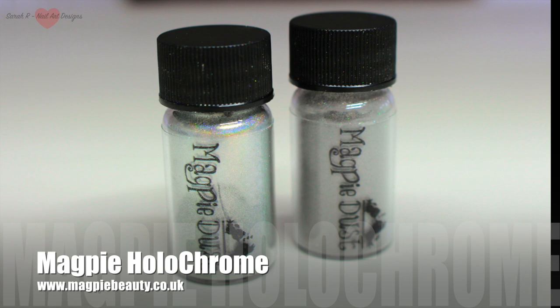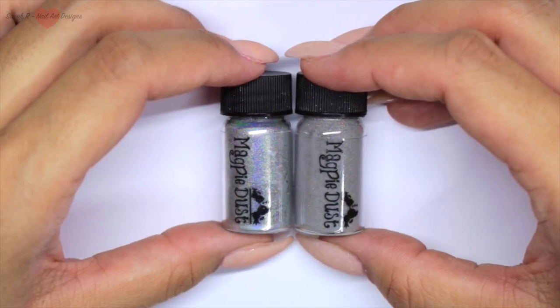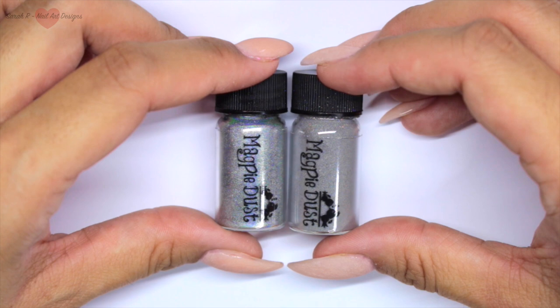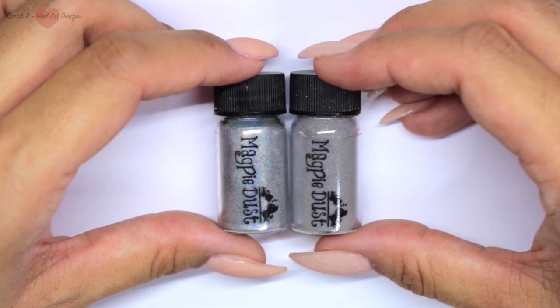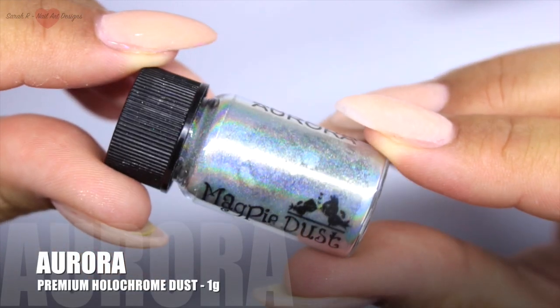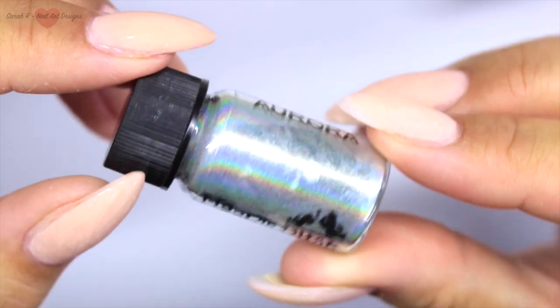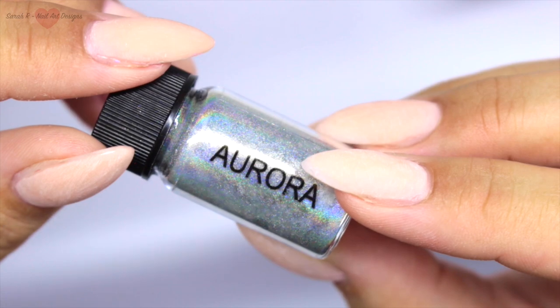Hey guys, welcome back to another video! I finally have my hands on the brand new Magpie Holochrome. These are two holochrome dusts that are ever so slightly different in their own ways. This is Aurora, and she is a premium holochrome dust - the one that's going to give you that really slick mirror chrome finish.